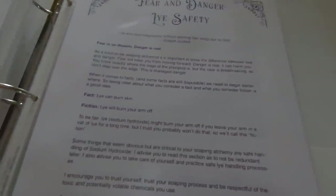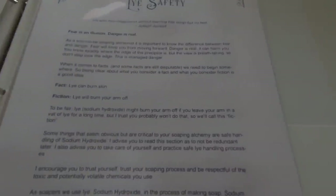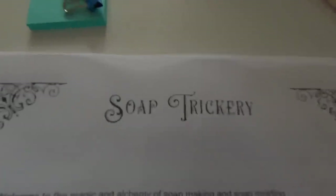I put an introduction in here in case you need to know what's in the book, how everything's laid out, and why I've created it the way I have — so you get an idea of how to use it. Then there's a fear and danger section about life safety, because there's a very big difference between fear and danger, and it covers how I process that and some suggestions for how to handle sodium hydroxide when you're making soap.